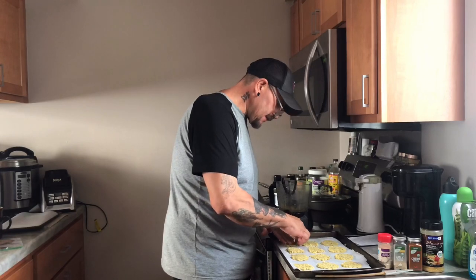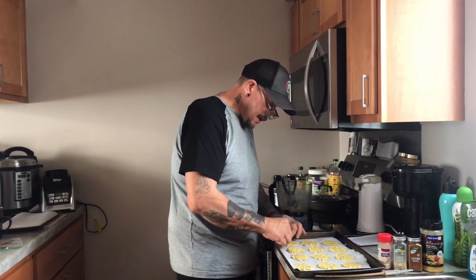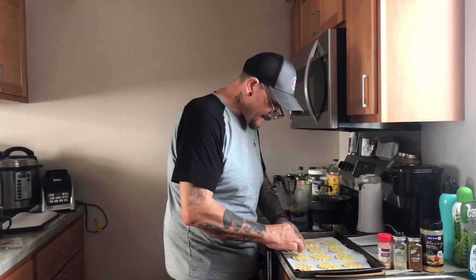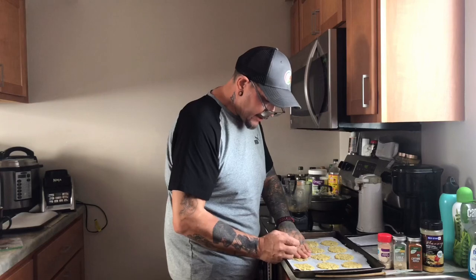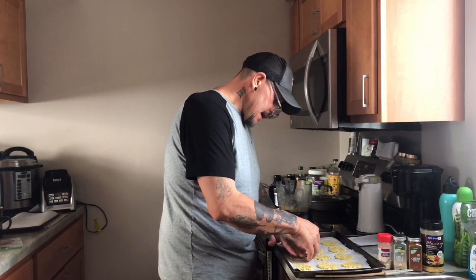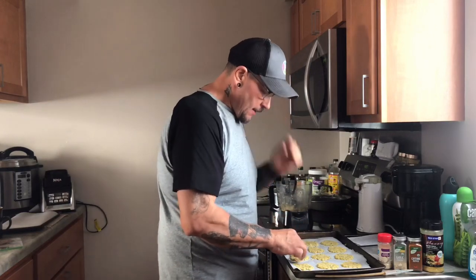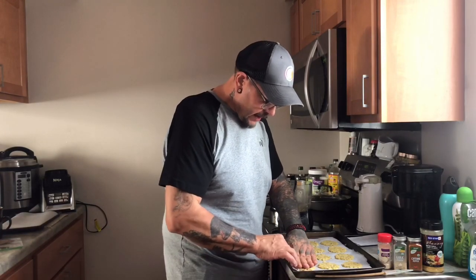Yes, stuff like this does take a little bit of time, but one of the things about keto that helps you succeed is being prepared. So this is food prep right here — I'm making these up so that if I do want to have a snack, I could have a couple of these chips. I know what I put in them, because after finding out about health and how the food industry has told us we needed to eat a high-carb, low-fat diet our whole life, and now they're finding out that is false, I don't trust people that make food for me. I like to make it myself.